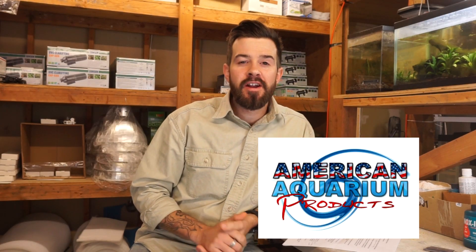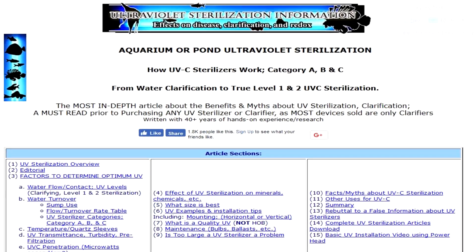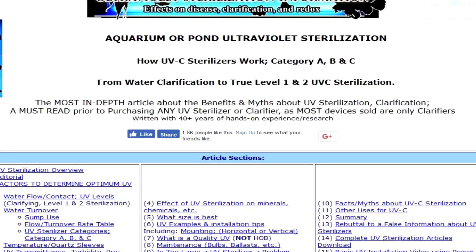What's up guys, Devin here from American Aquarium. The question being asked is what's the best sterilizer for the price? If you're not sure if a sterilizer is needed, definitely take a look at the resources below for in-depth information as to why. Yes, very much so a sterilizer is needed.